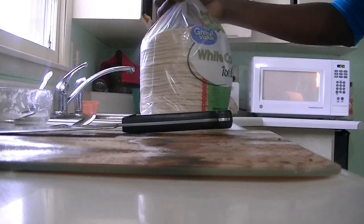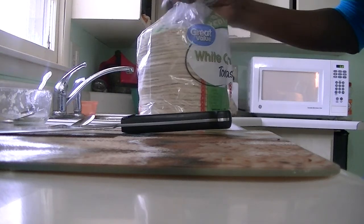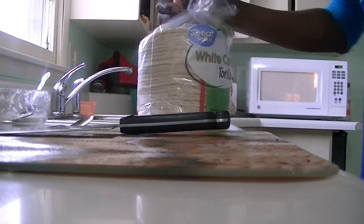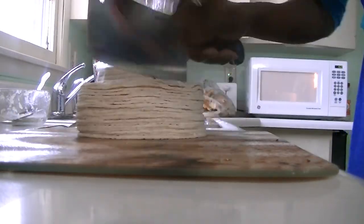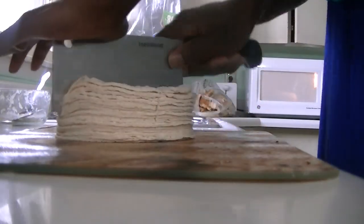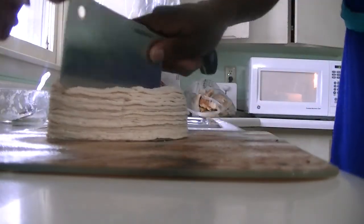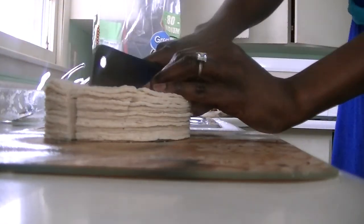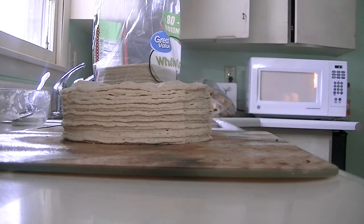I'm going to cut them into pieces and show you how I make it. I'll get a few and just cut them in triangles. You can cut it in four pieces if you want — it's your choice.